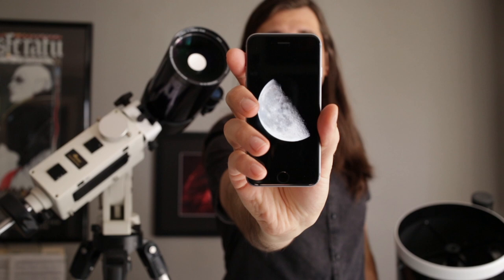Hey everyone, this is Nico Carver. My website is at nebulaphotos.com and today I'm going to show you how to take a sharp picture of the moon with any telescope and your smartphone.